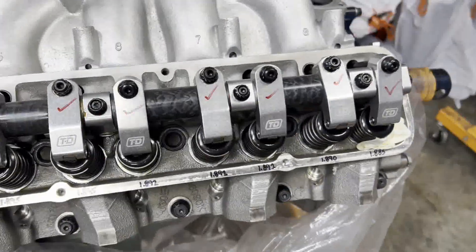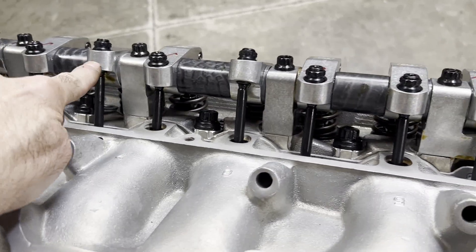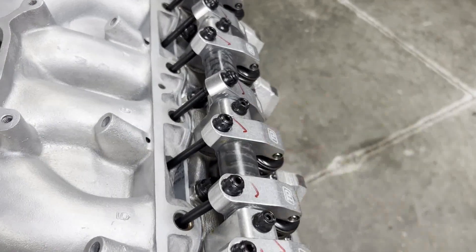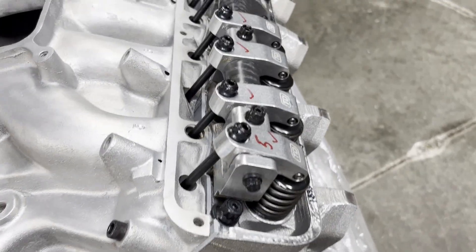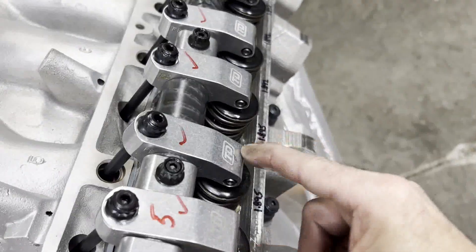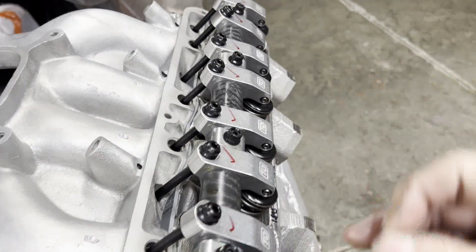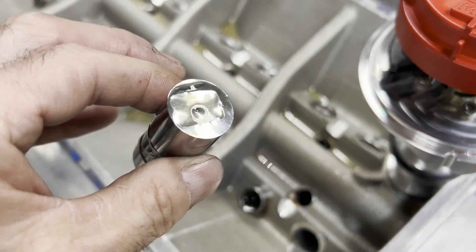Another tip: before you pull your rocker arm assembly off, look at which rockers are open. We've got this one open, this one's a little bit open, this one's a lot open, these three guys are closed. Before you start loosening the nuts to get these off, you need to roll the engine over until most of the rockers — most of your valves — are shut. Go real slow, half a turn at a time; otherwise you risk breaking the rocker arm shaft that rolls down through the middle of it, and then your day is ruined.